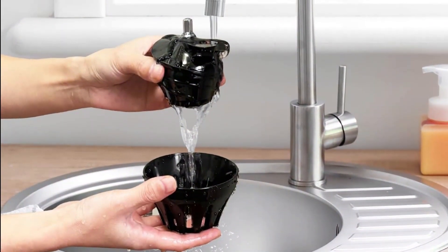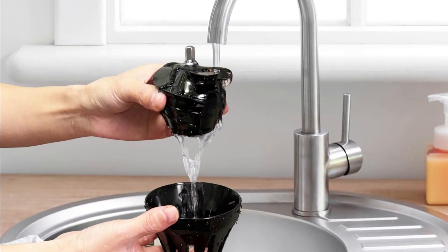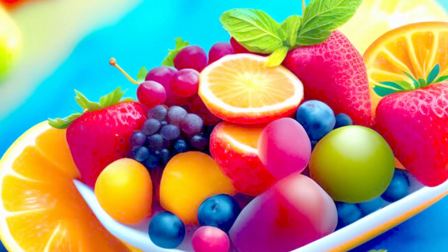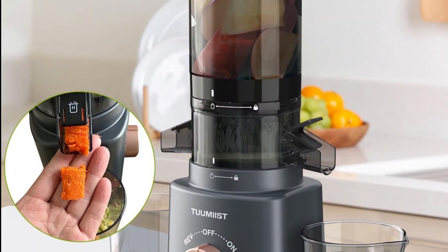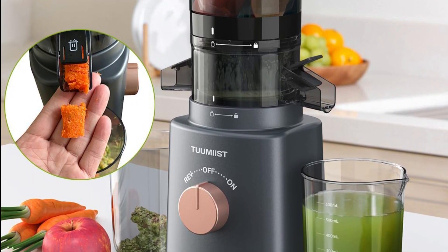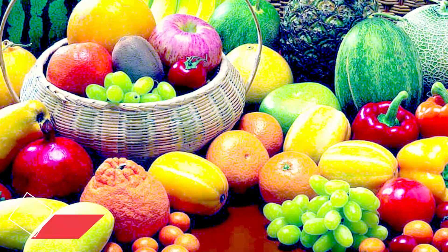To ensure proper operation, the juicer must be fully assembled before powering on. Following the simple troubleshooting steps — keeping the cover open and rotating the hopper clockwise until the guide mark aligns with the lock symbol — ensures smooth and efficient operation overall.